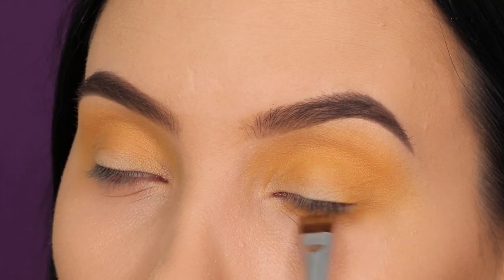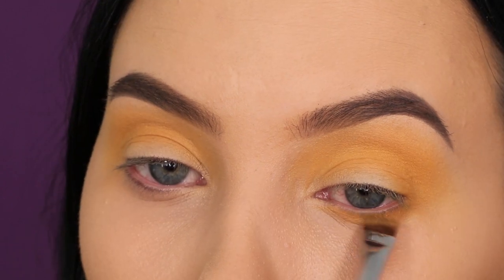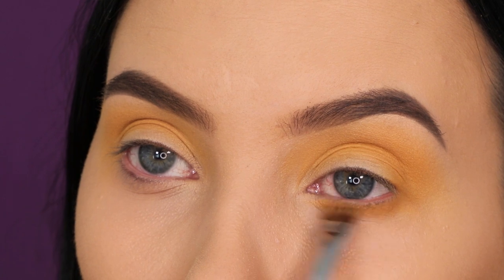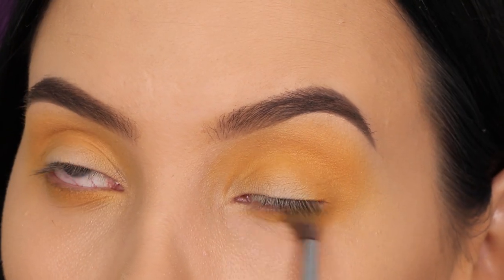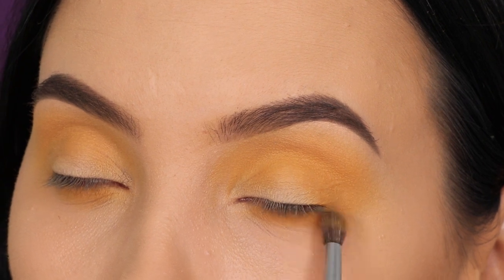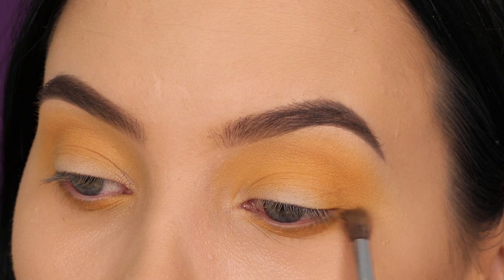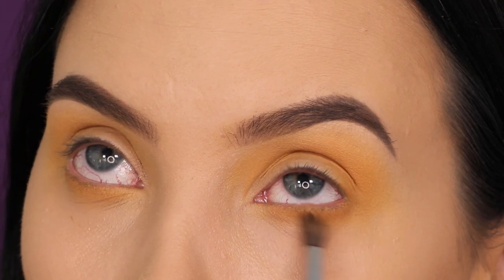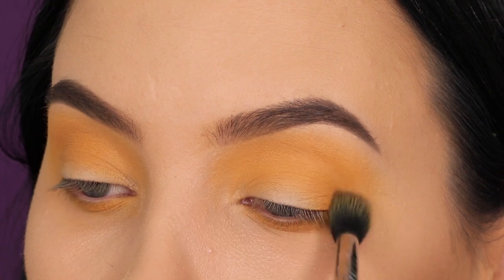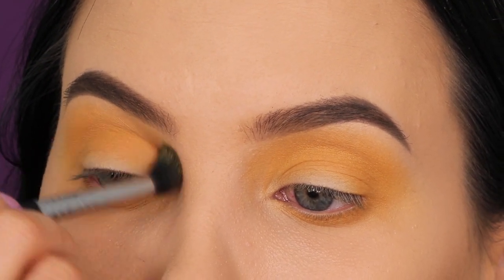I also took my flat definer brush, which is also in my Sigma brush kit, and I'm using this underneath the lower lash line. I have already applied my foundation, so whenever I've already applied my foundation I do the lower lash line straight away. Normally I first do all the shades on the eyelids and then at the end I do the lower lash line, but I feel like this is so much easier and all the shades blend better together.